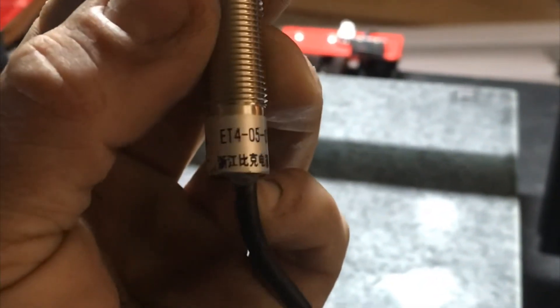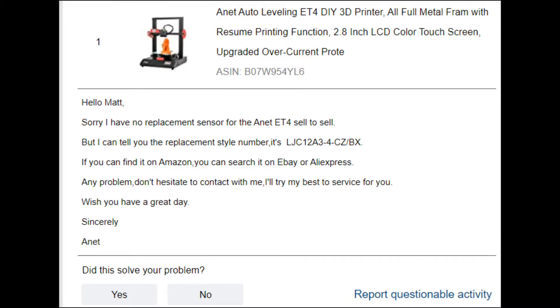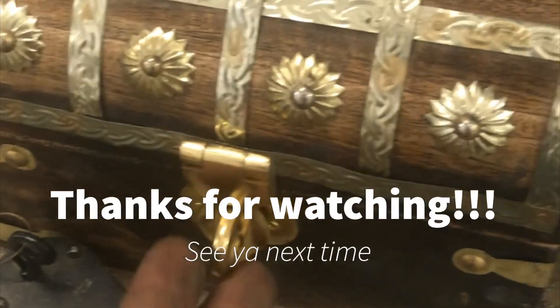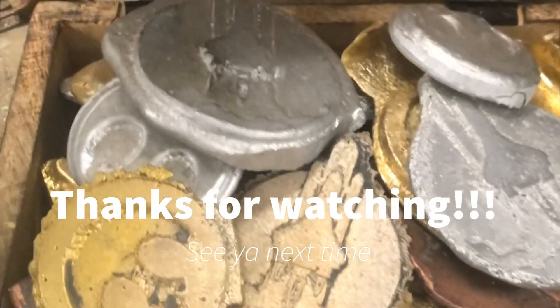It always helps to have insight from the manufacturer. I reached out to Anet to find the replacement sensor — they told me they have no replacement sensor to sell, but they did give me the part number, which was helpful. It's an LJC12A3-4CZ/BX. After some time on the internet I was unable to find one with that exact variant, but this is the sensor I picked up on Amazon — I'll put a link in the description. This is the one that worked for me. In hindsight I wish I got one with a longer cable, but it worked. If you liked the video, don't forget to like, comment, and subscribe — see you next time.